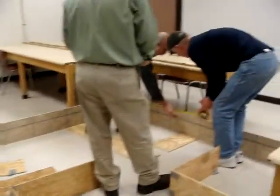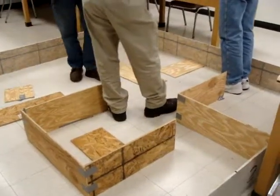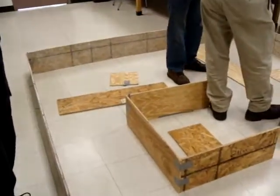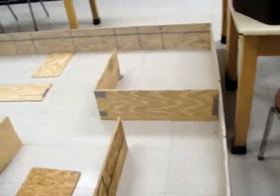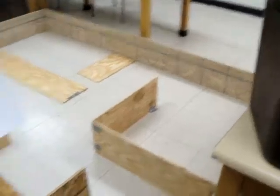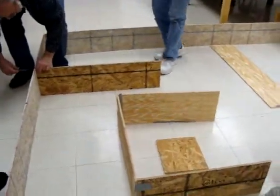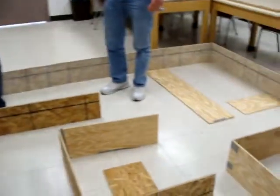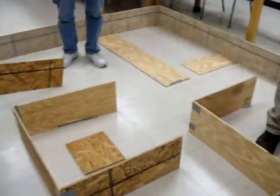We're measuring and making sure we get the setup going. This is the maze, and we're setting it up. The robot's going to have to go through all the rooms to try to figure out where the fire is. We're pretending the alarm has gone off, and then it has to find the fire.